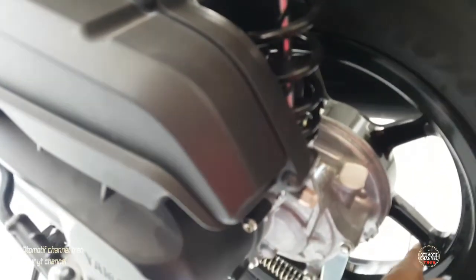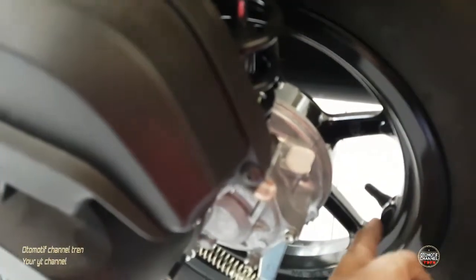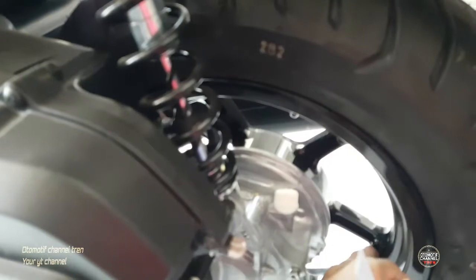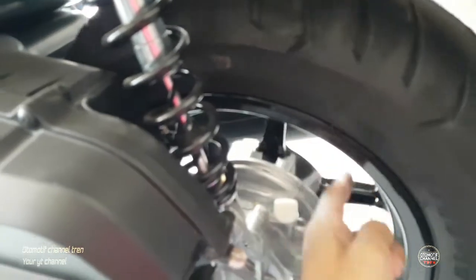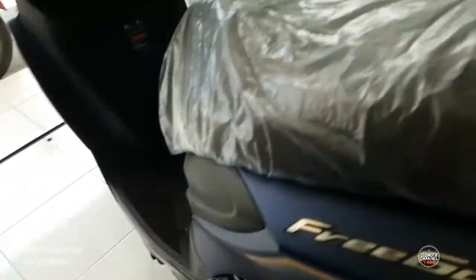Masih menggunakan ventil tubeless, ban-nya dengan IRC. Ukurannya 110 per 90 ring 12, tromol.